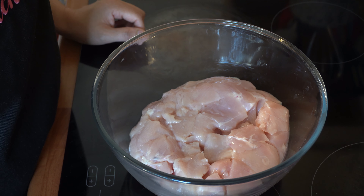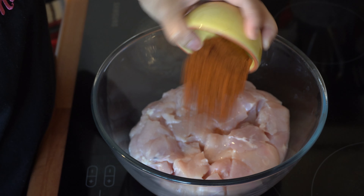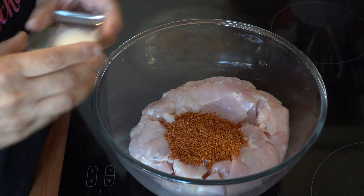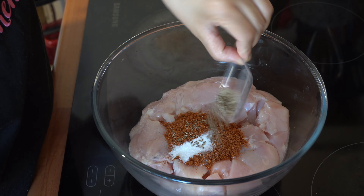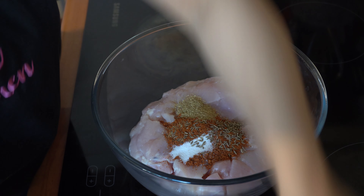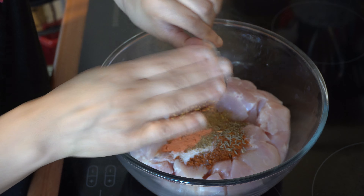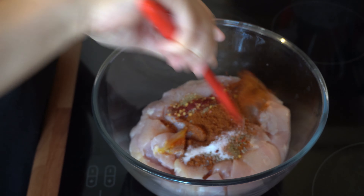We're going to start by first of all adding our rajat and dhuri masala, and then add all the spices in: the salt, the cumin seeds, the coriander powder, the chilli flakes, the garam masala, and the food colouring as well. Just give that a good mix.